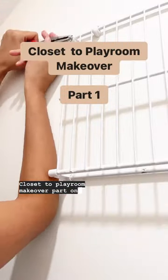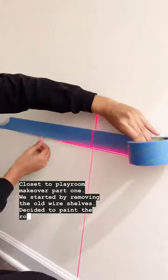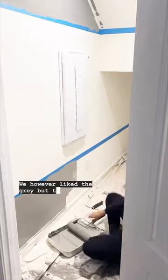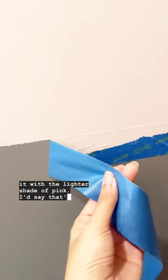Closet to playroom makeover, part one. We started by removing the old wire shelves and decided to paint the room with pink and gray. We liked the gray, but the pink turned out to be a little darker than we hoped for, so we decided to paint over it with a lighter shade of pink. I'd say that's the best decision.